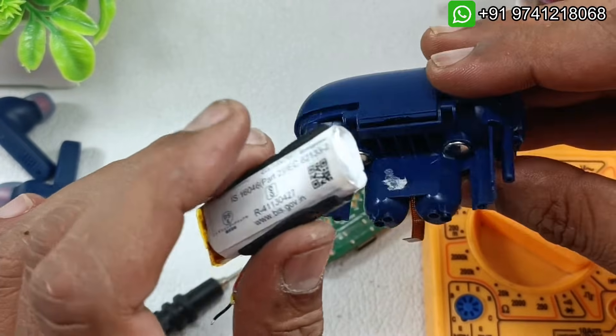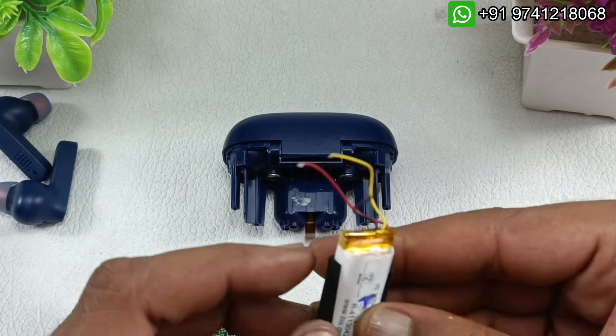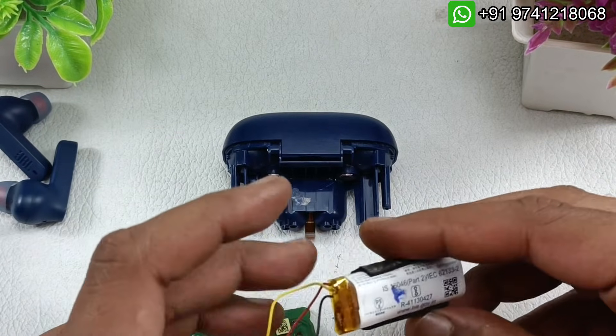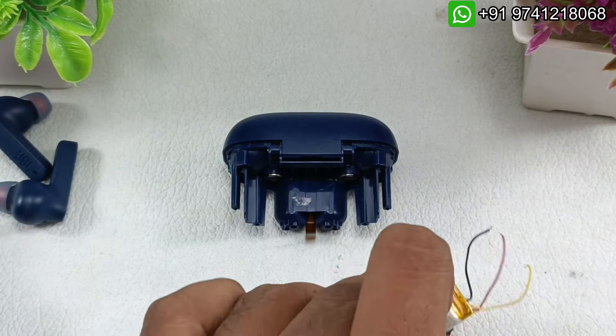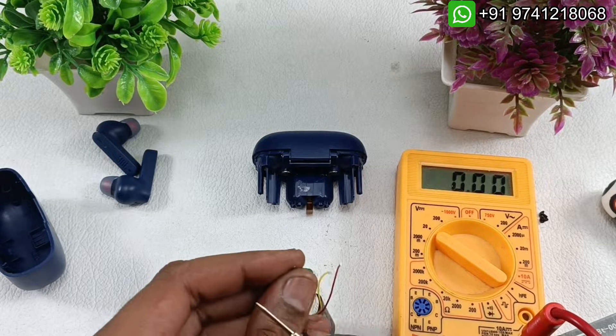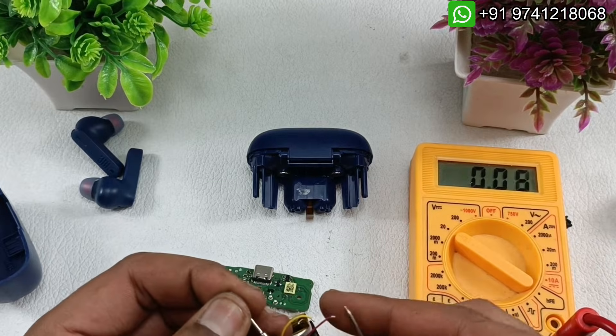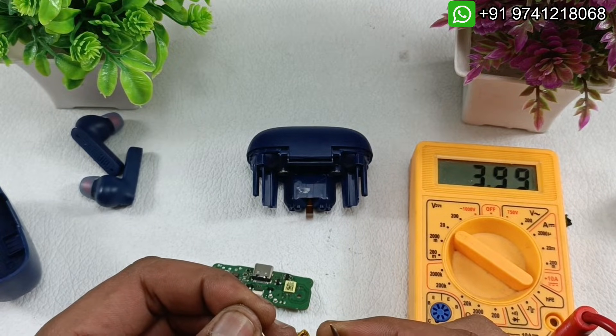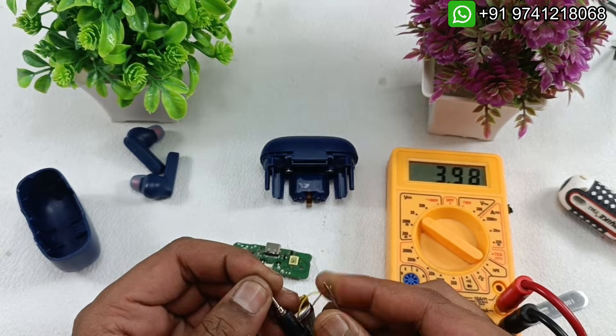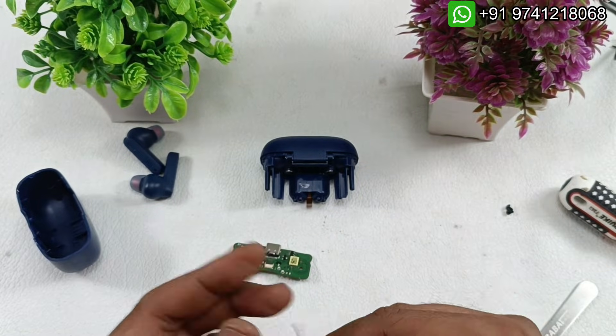I have taken out the battery. I have one spare battery for this earbud case, so let's try installing this. Let's check the voltage — black will go to black and red will go to red. You can see it's 4 volts, almost 3.98V, so the battery is good.